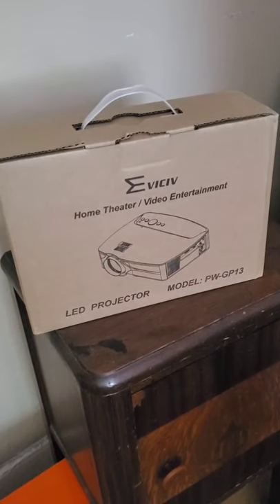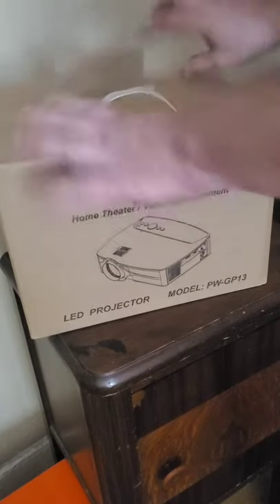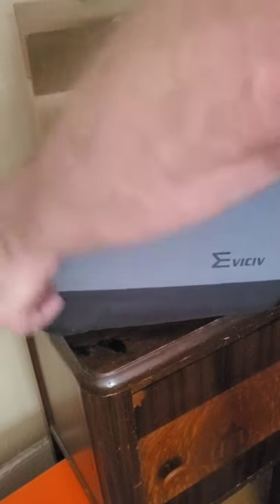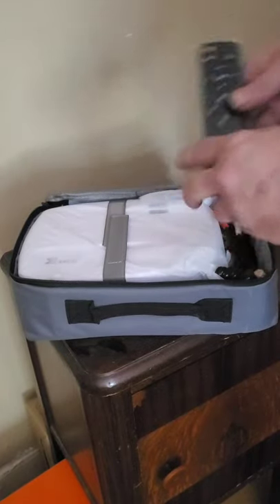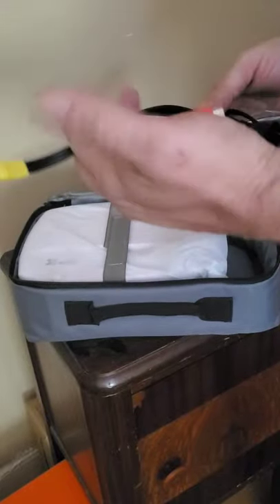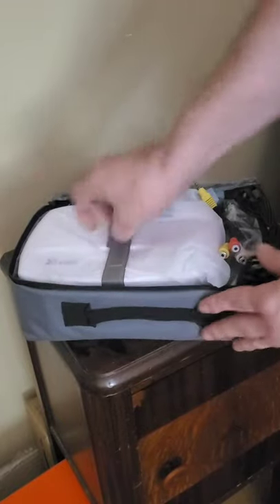Hey guys, welcome back to the channel. Today we're unboxing a new projector. It comes in a nice bag to carry it, with two zippers. Inside you'll find a remote control along with your wires — audio, video, audio, power, and HDMI. There's also a velcro strap to keep everything in place.